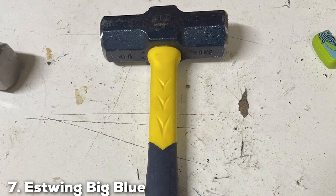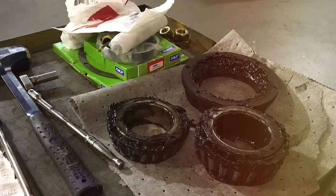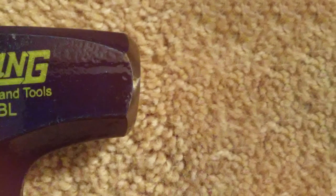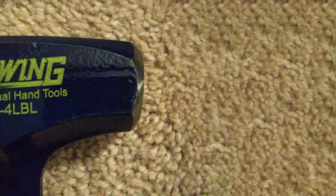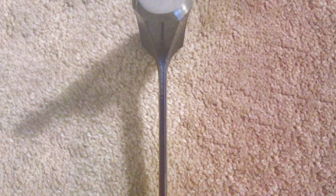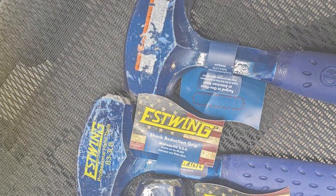Number 7: S-Wing Big Blue Hammer 4 Pounds, B34LBL. Last but certainly not least, we have the S-Wing Big Blue Hammer, the 4 Pounds B34LBL model. This sledgehammer is a true powerhouse, designed for heavy-duty tasks where maximum impact is needed. The 4-pound head is made from forged steel, ensuring both strength and durability, perfect for breaking concrete, driving large stakes, and other demanding tasks. A key feature is its shock reduction grip, which reduces vibration and fatigue. The handle is also ergonomically designed, providing a secure and comfortable grip. S-Wing's reputation for quality is evident — it's built to last for the toughest of tasks.